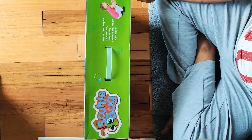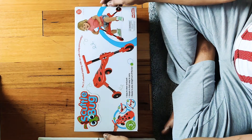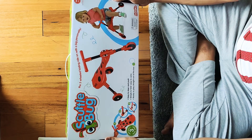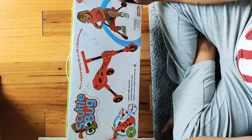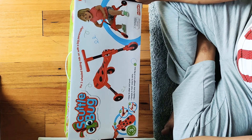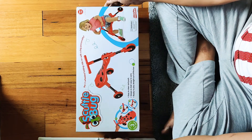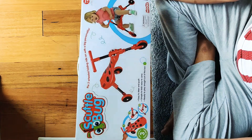Today we are going to unbox this scuttle bug. It's a three-wheel folding ride-on — you put your foot on it and push it through. I bought this from Kmart Australia and it cost me around 20 bucks.